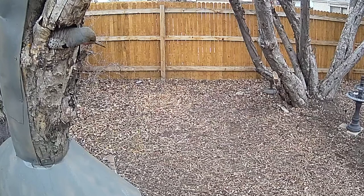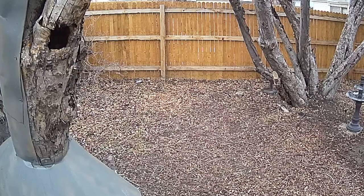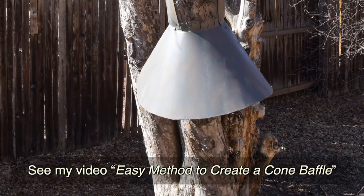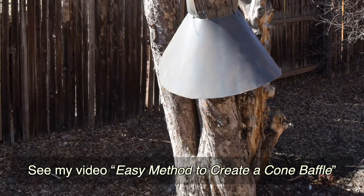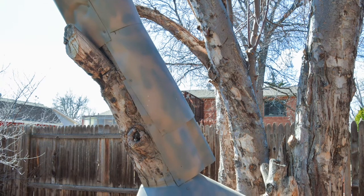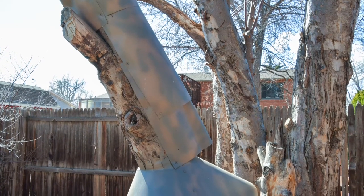Now because the protection is already up and has been working for a while I'm not going to be able to show you the project from start to completion, but I am able to show you the steps that I took and it's actually pretty simple. The most complicated part is building the cone baffle. The idea behind the cone baffle is that nothing is able to climb up the front of the tree to get to the nest, and with the cladding around the other three quarters of the tree trunk nothing should be able to climb on the back of the trunk either.